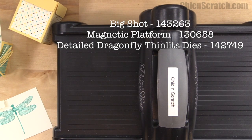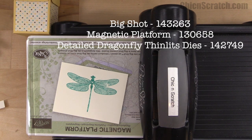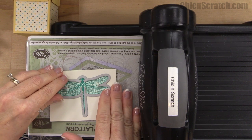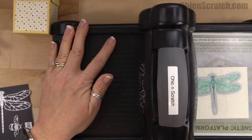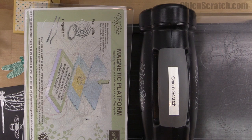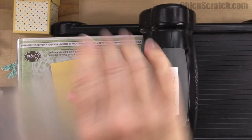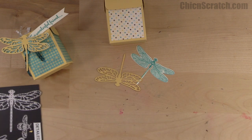Here's the Big Shot with the magnetic platform cutting pad. We're going to cut out the dragonfly first. I'm going to place the framelit on there — hopefully that's straight — and run it through. Now with this framelit we have all of our dragonfly pieces.